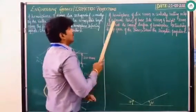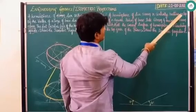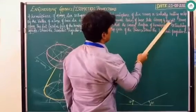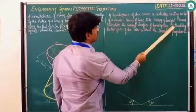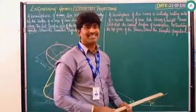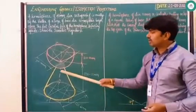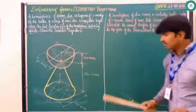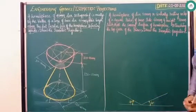Coming to the next question: a hemisphere of diameter 50mm is centrally resting on top of a square prism of base side 60mm and height 30mm, such that the curved surface of the hemisphere is touching the top face of the prism. Draw the isometric projection. The only difference between this problem and the previous one is simple — here the cone at the lower part is replaced by a square prism, upon which the hemisphere is placed.